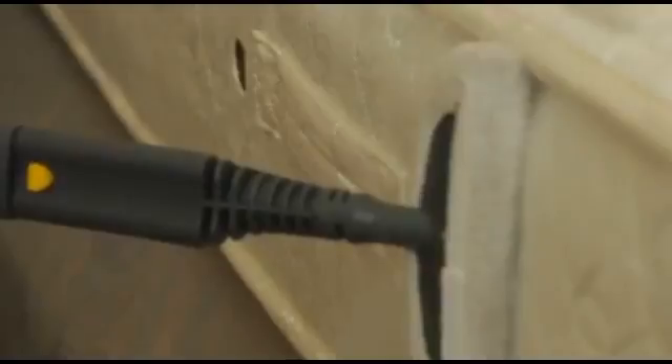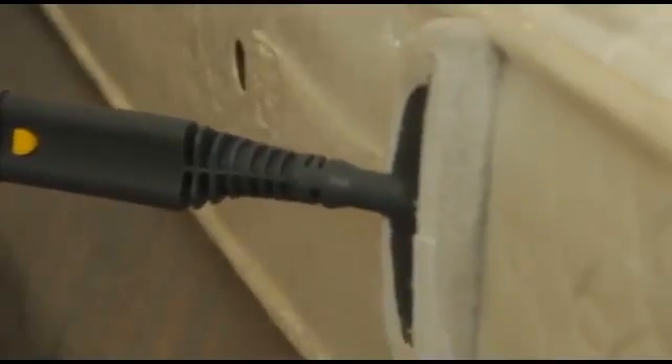Use the same attachment for treating the box spring in the same manner as the mattress was treated, making sure to cover the sides and corners.